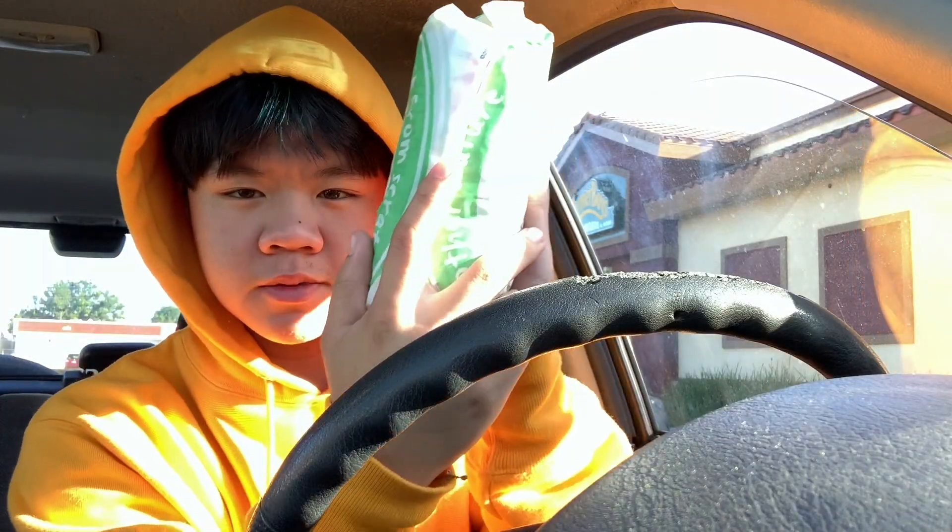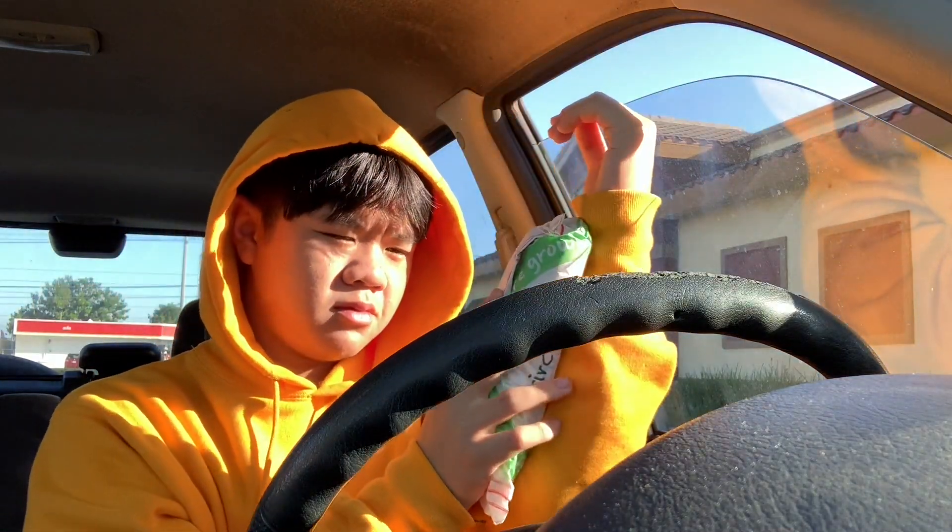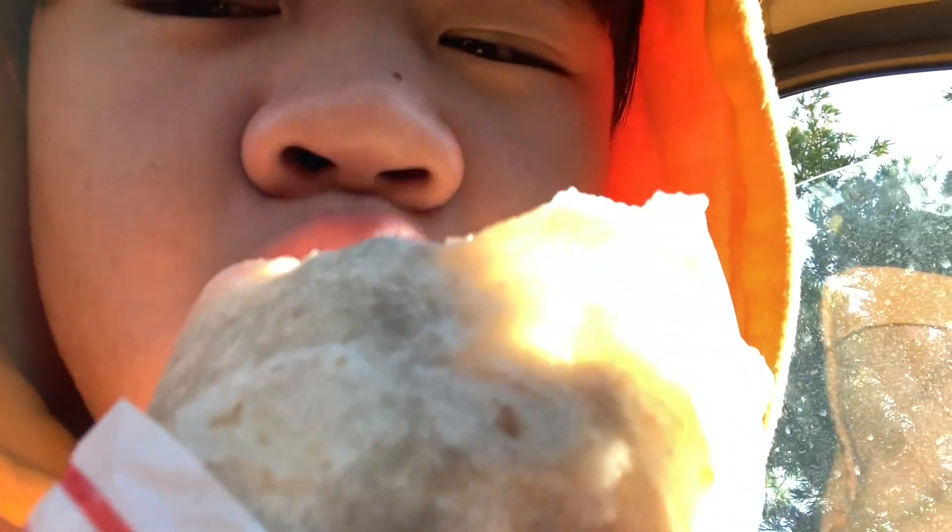I just want my burrito. Thank you. You too. A little rude — you're like 'have a good day' and I'm like okay. I'm gonna do a breakfast burrito review. Here's the breakfast burrito — it's like the size of my arm. It's hot. I'll see you guys at Michael's.